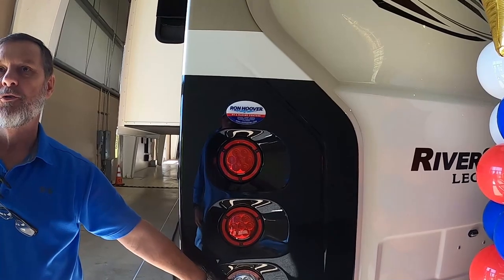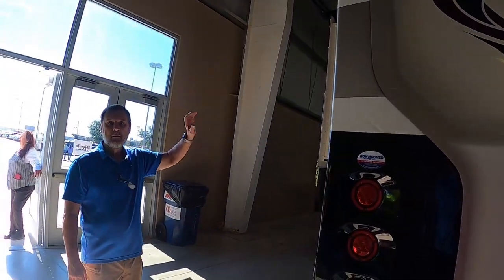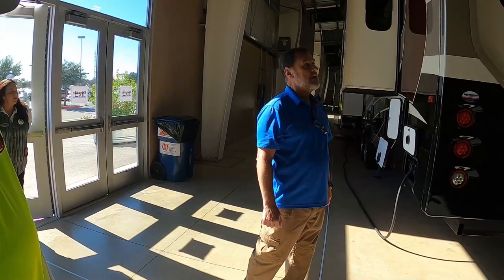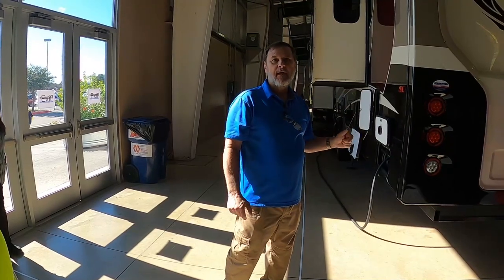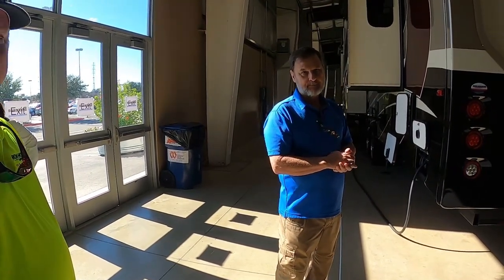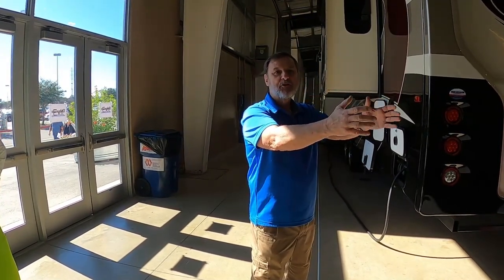All interior and exterior lights are LED. We have reverse lights on the unit so when you throw it in reverse, it lights up the area behind you. For cameras, most of our local dealers use a four-camera system — rear view camera, side view cameras, plus a security camera over the door. We pre-wire for cameras as standard, and about 80% of dealers stock the four-camera system. It has a 7-inch monitor that you can set in your truck while towing, then bring inside and use as a security system.